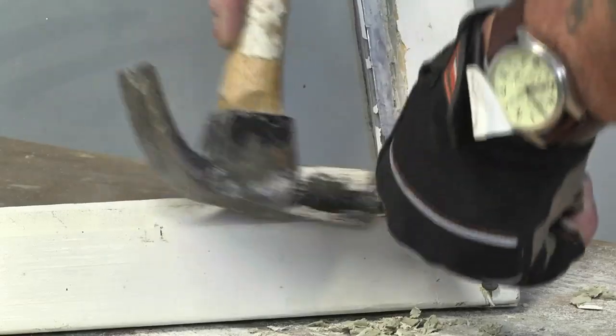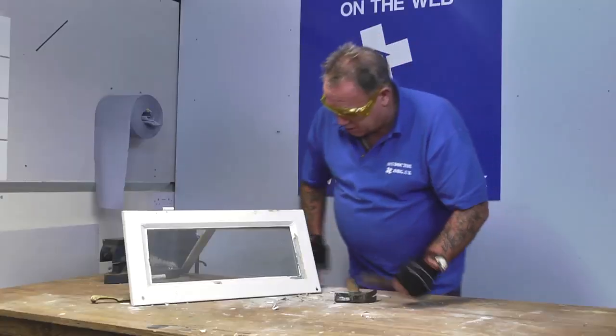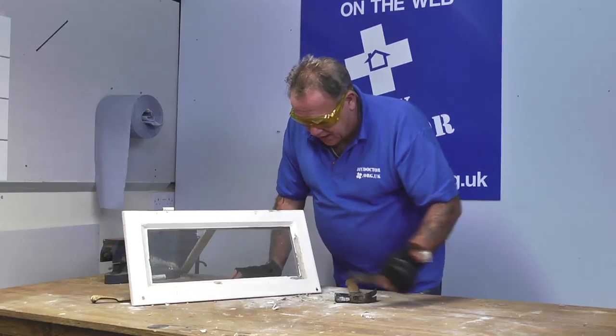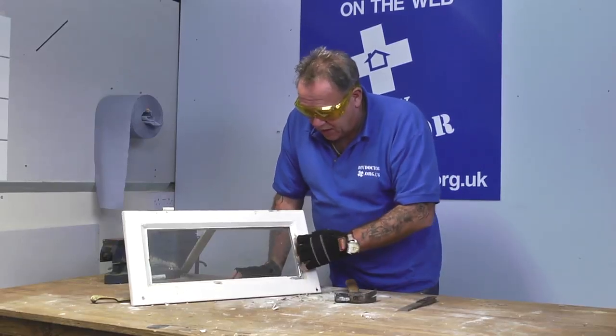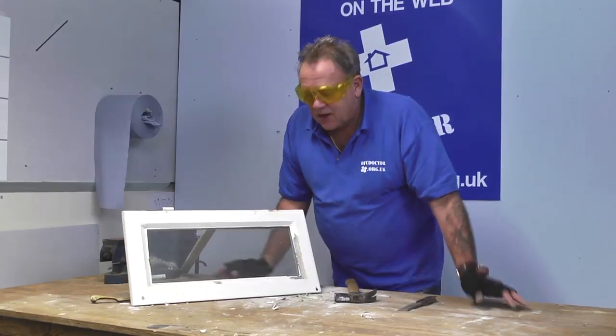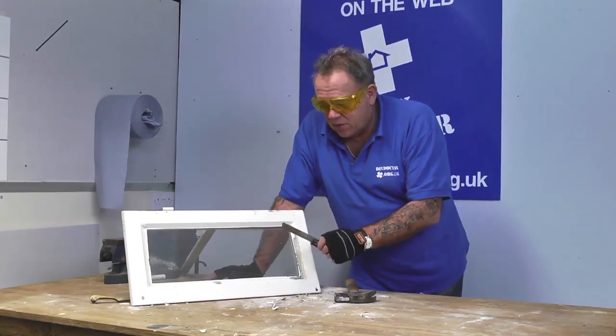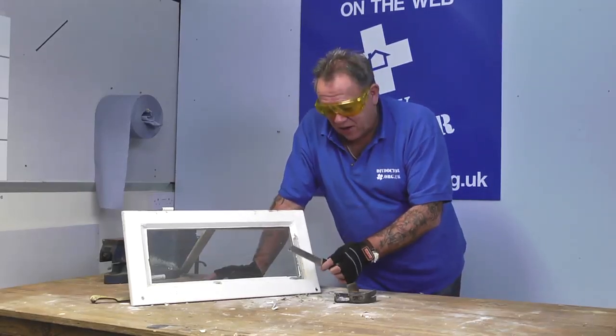We don't have to break the glass any more than it is already. So by the time that we've got all the way around there, remove the few retaining nails that are probably in there to hold this piece of glass, we can lift the glass out without hurting ourselves. So that's how to use a chopping knife to remove putty from window frames.